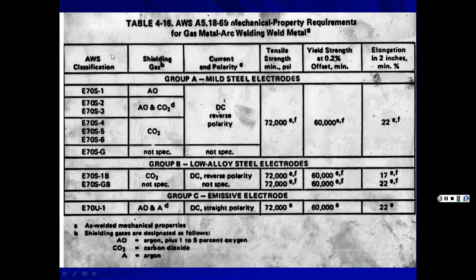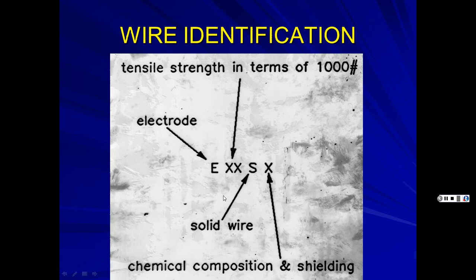This chart shows different wire types. The designation starts with 'E' for electrode and a number like 70, indicating tensile strength. 'S' stands for solid wire, and the last digit tells you the chemical composition and what shielding gases work best with that wire. For example, some call for CO2, others for argon, and some for argon with 1–5% oxygen.